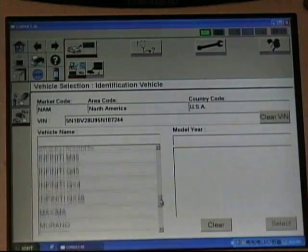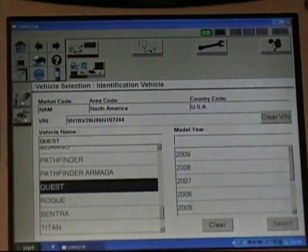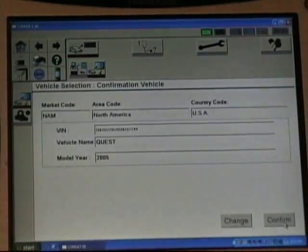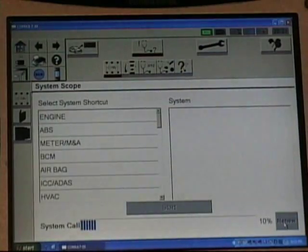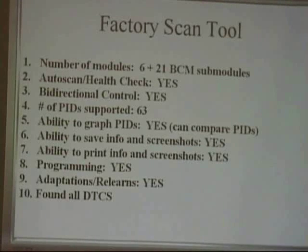The factory tool: auto scan or health check — yes, it checked multiple modules. Bi-directional control — it did that quite well. Number of PIDs supported — 63, in the engine PCM; it does other modules as well. Ability to graph — yes, and you can compare the PIDs. Ability to save — yes. Ability to print — yes. Of course, it does programming — it's the factory tool. Same with adaptations and re-learns. It found all the DTCs. This was our baseline, our foundation to check the other tools.